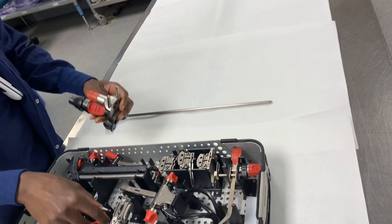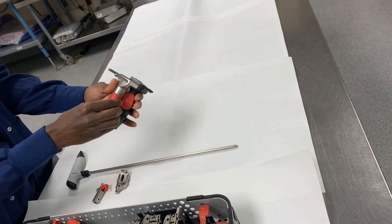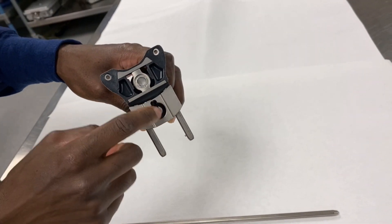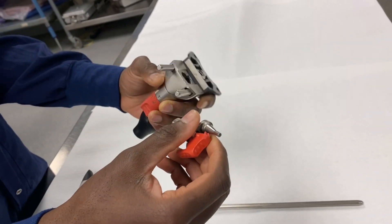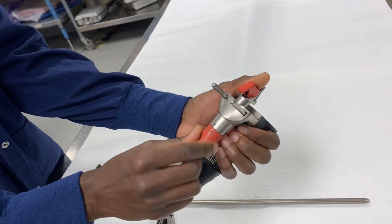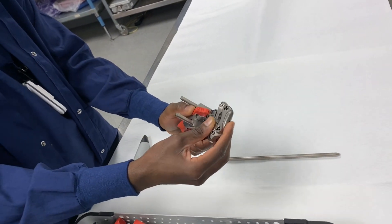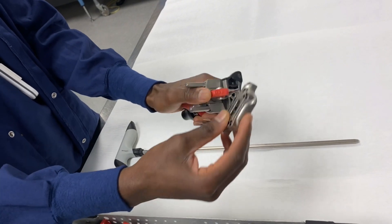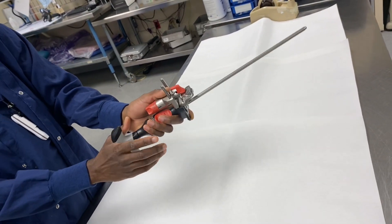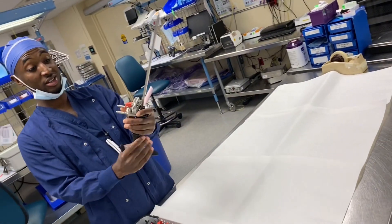We'll start with the IM rod, then take a femoral jig, another femoral jig, and a distal cutting block. Typically you start at unlock — you'll see the grooves right here match. When it's on unlock, you can push that in, and then we usually set it here at 10. Then you take the distal femoral cutting block, hold this red button, push that into there, and this goes right through here. There's your distal femoral cutting block jig.